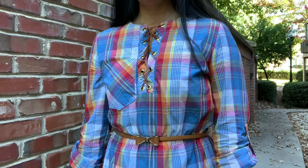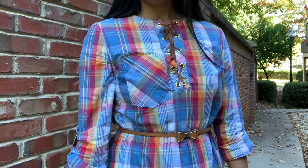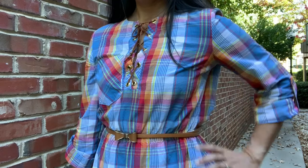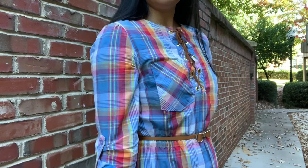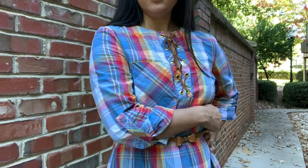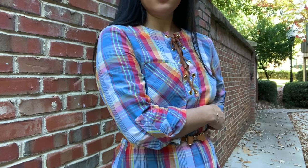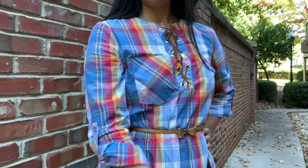I know you're all wondering about the fabric, but I got it so long ago I don't even remember where I got it from. I'm pretty sure it was online — not at Joann or Hobby Lobby, I don't think, but maybe. If you have it and you can remember where you got it, let me know, because I seriously don't remember. Honestly it doesn't really matter because it was so long ago there's no way it's still available.